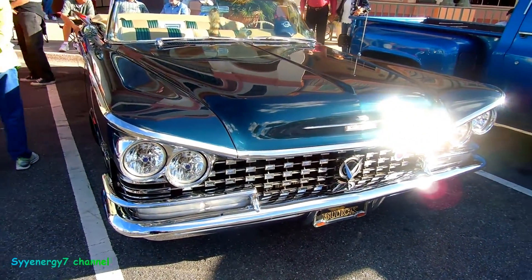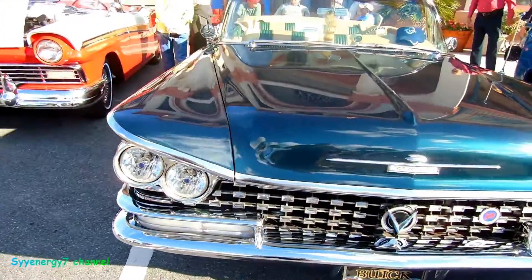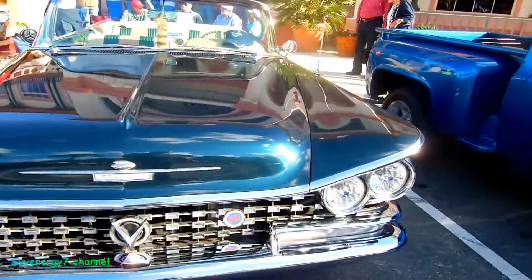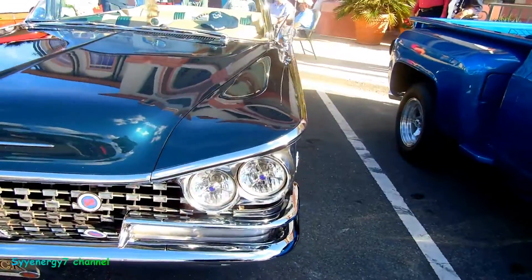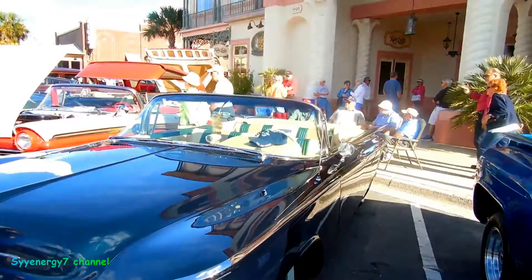And here we have another '63 Buick LeSabre. That front end I like. It's got the blue dot headlights in there, but putting those in there ain't so hard compared to getting the rest of it like this. You can notice total wraparound bumpers and it's convertible.